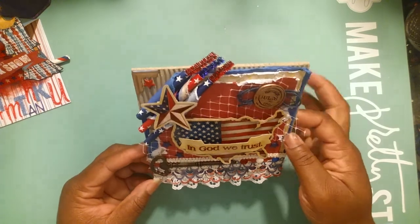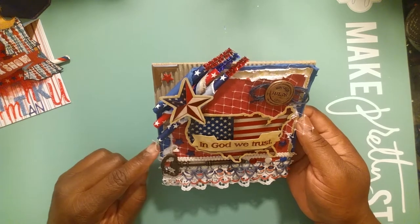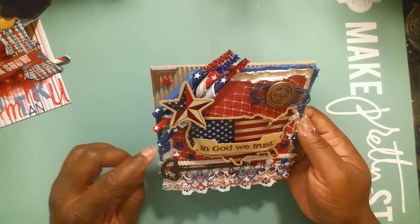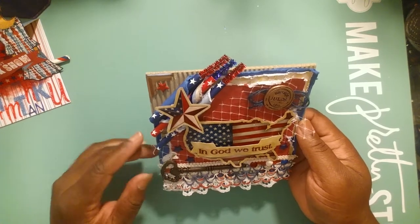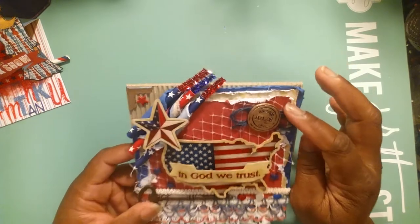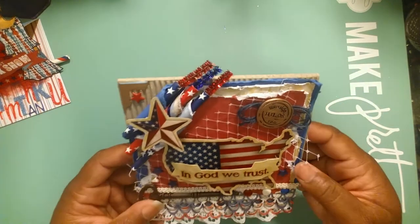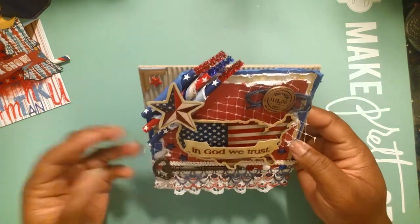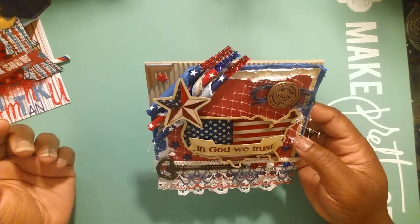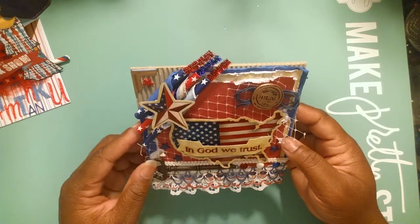What I did was use the corrugated card base and then matted it with some Huckleberry Fusion cardstock from Fun Stampers Journey - love their cardstock. Then I had two pieces of scraps from the paper pad. This paper pad really puts me in mind of a vintage feel, so I thought to use my Zutter and distress the paper.